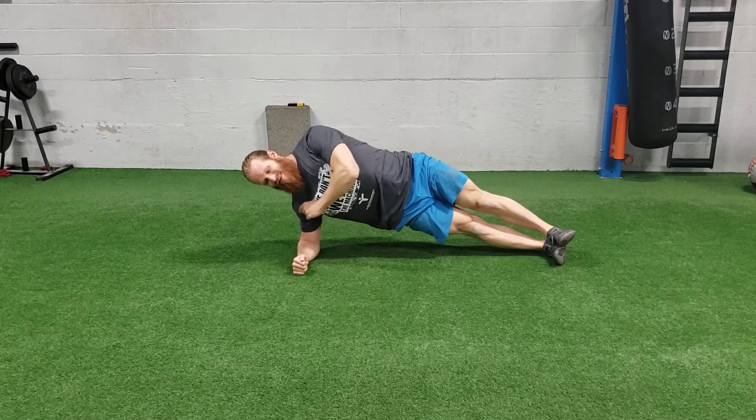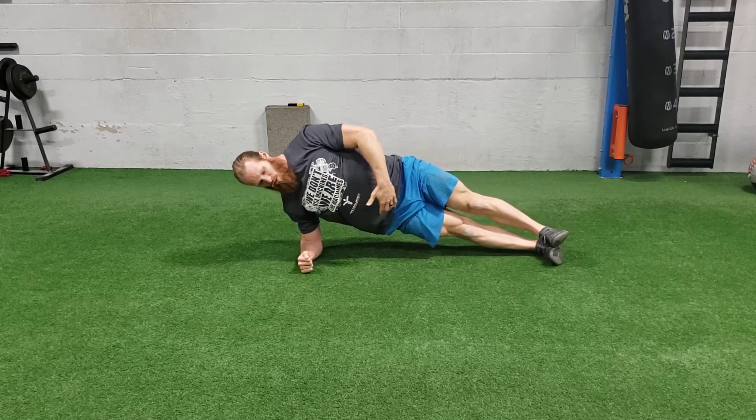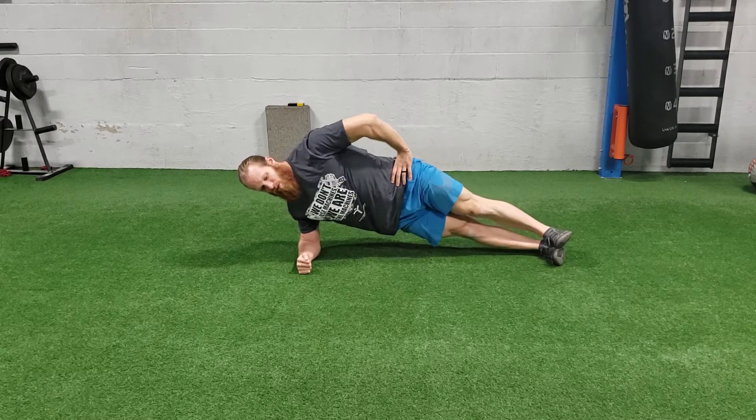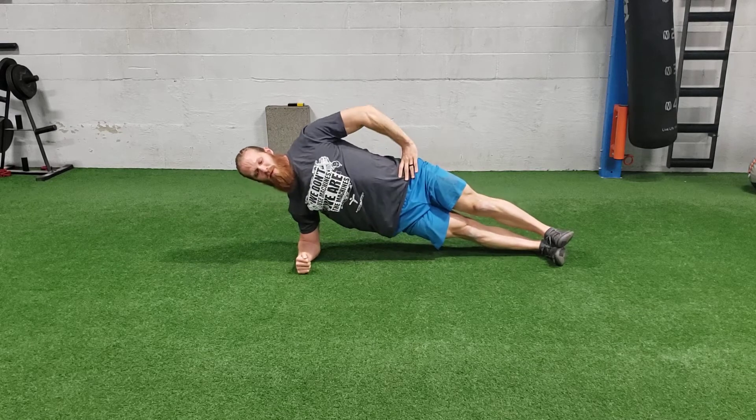You're going to hold your hips up. This elbow you're on, you're going to be pulling towards your feet — you want to feel your lat kind of tighten up. You want to make sure you're not rolling your hips forward or sticking your butt up; they should be fully forward. Your chest should be open.